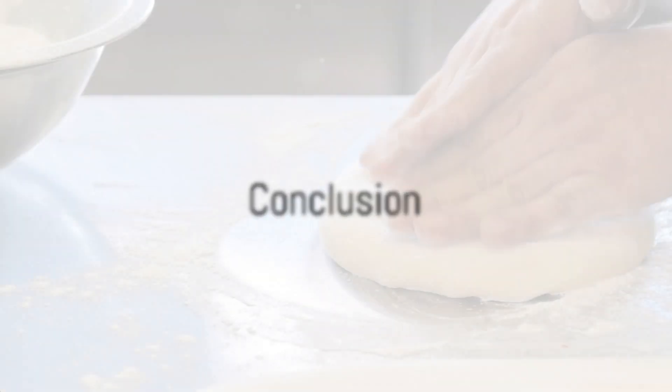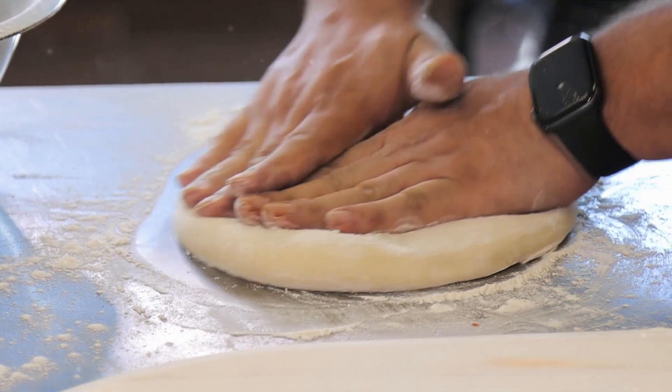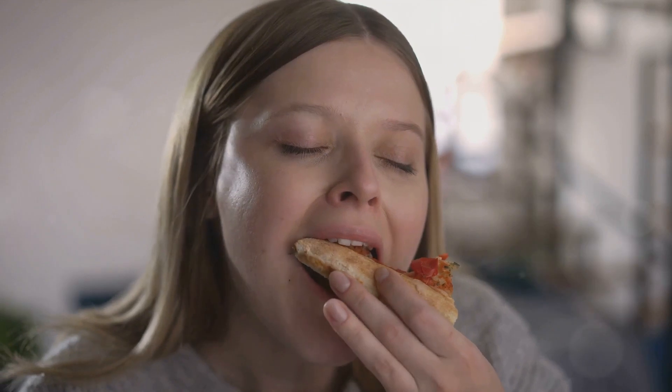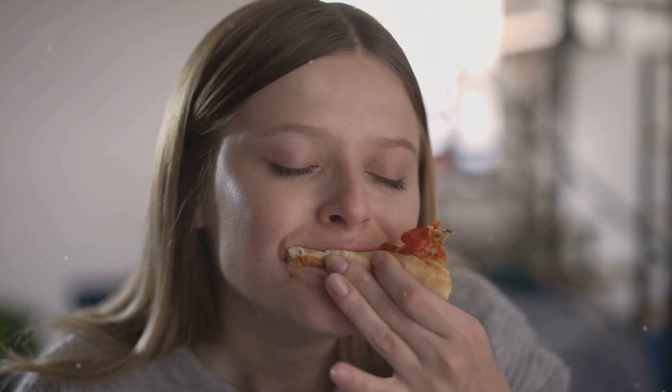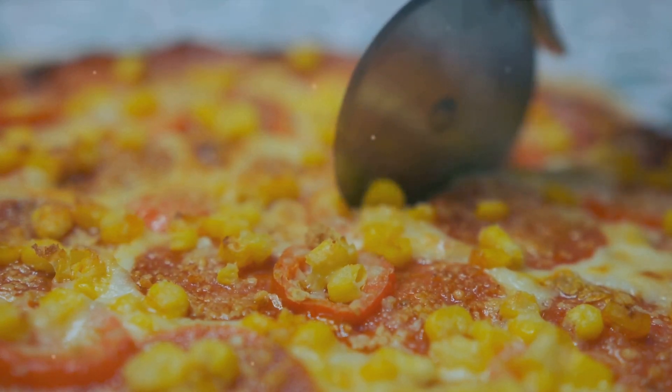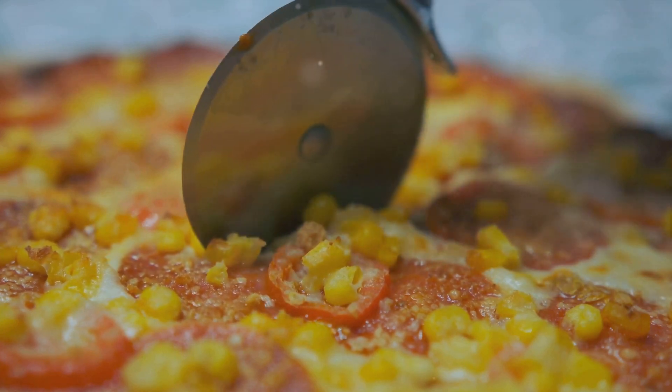And there you have it — the perfect homemade pizza in a few simple steps. Prepare the dough, make the sauce, choose quality toppings, and bake in a very hot oven. It's a process that's as enjoyable as the end result. You just can't beat that first bite of a pizza you've made yourself: the crunch of the crust, the tang of the sauce, the gooey cheese, and the toppings that are just right for you.